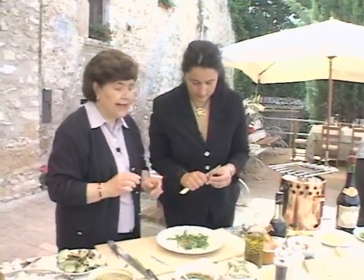Dei pomodorini — we're putting just small tomatoes, pomodorini, on top.